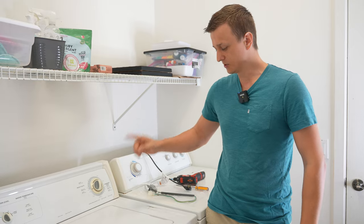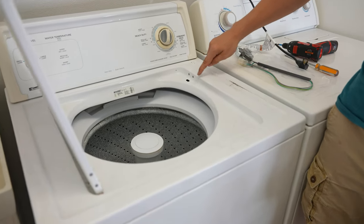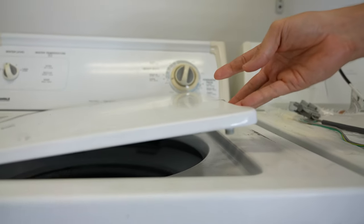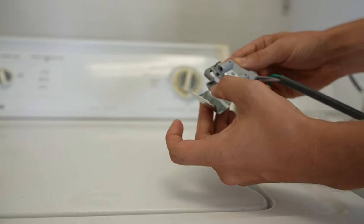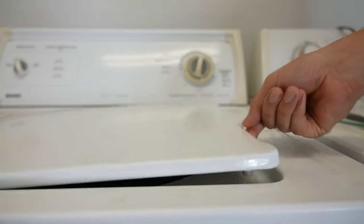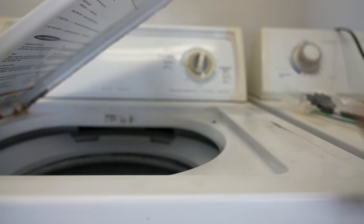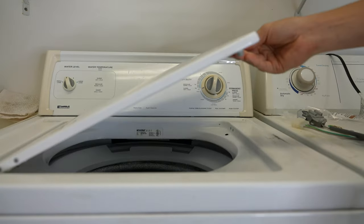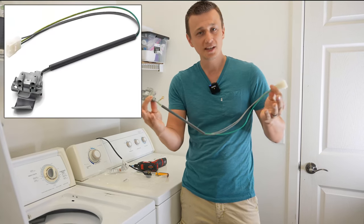The most common reason why this happens is because of a broken lid switch, which is typically located right here underneath the cabinet. There should be a little slot where the lid striker — this little plastic piece — is supposed to go in and depress the lid switch. On a normal washer you should hear a click when you put the lid down, but on mine we're not hearing that, which means our lid switch is broken. The most common reason is people let go of the lid and it slams down instead of putting it down gently. In this video I'll show you how to replace the lid switch and share some helpful tips along the way.